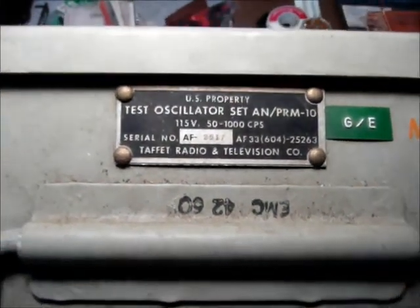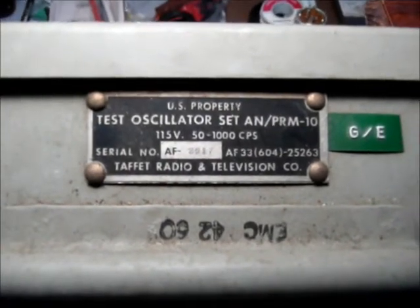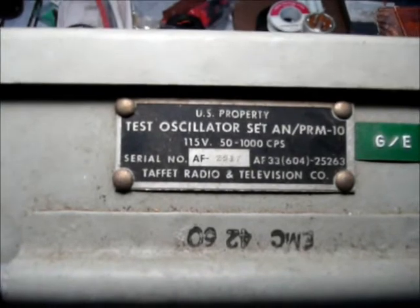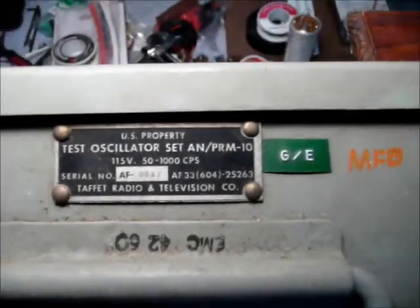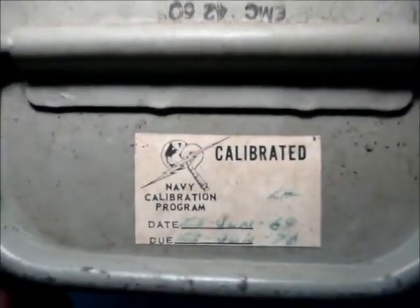Here's a test oscillator set, AN-PRM-10, manufactured by the Taffet Radio and Television Company, which I don't believe I've ever heard of. Last calibrated 23rd of June, 1969.